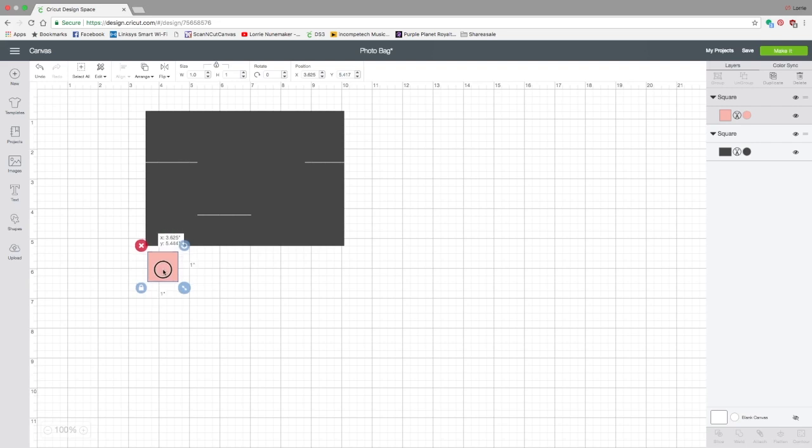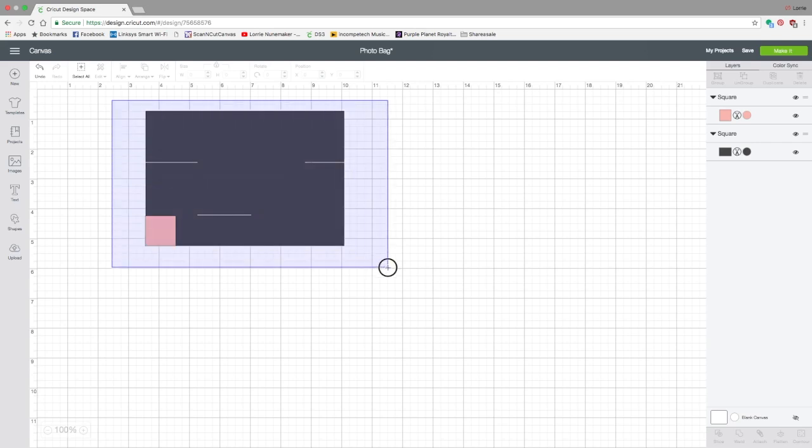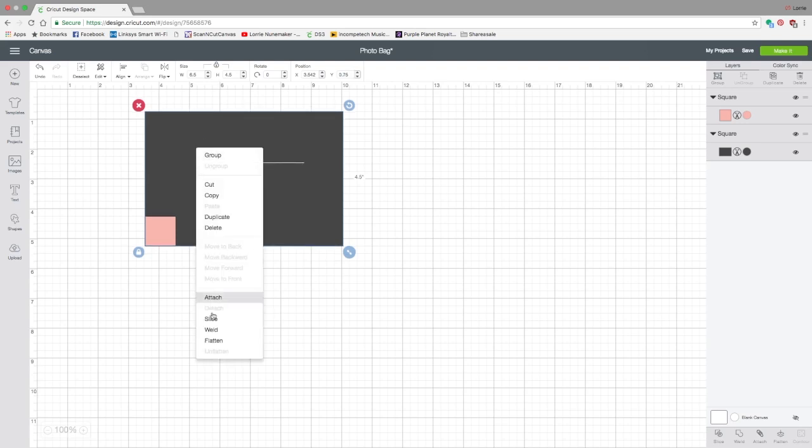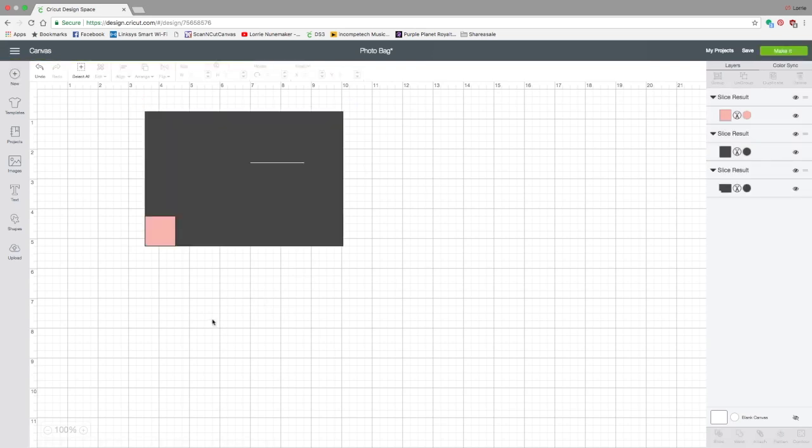Now we want to line this square up perfectly in the lower left corner. The easiest way to make sure we have it exactly is to select both shapes, go to Align, click Align Bottom, then Align Left. Now we know it's perfectly in that corner. While they're still both selected, right-click and click Slice. Now we've sliced that square out of the rectangle — go ahead and delete the extra piece.